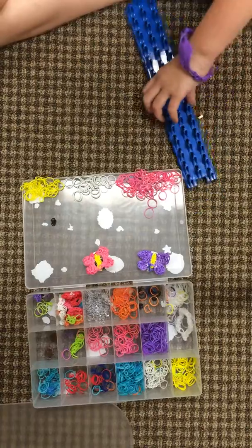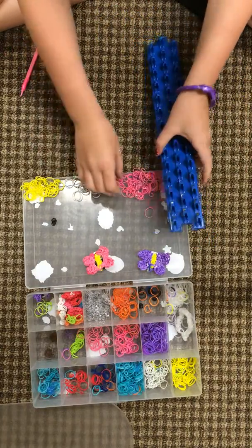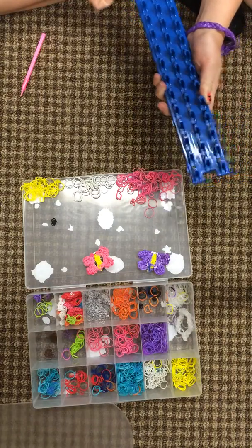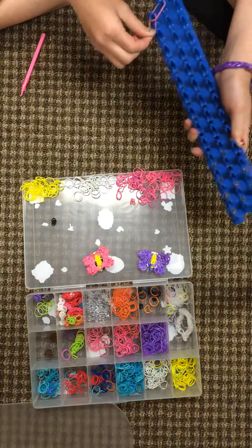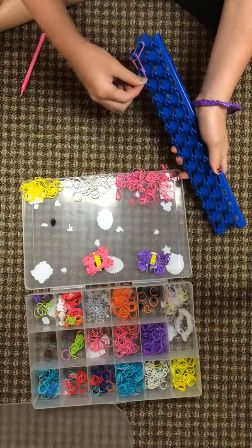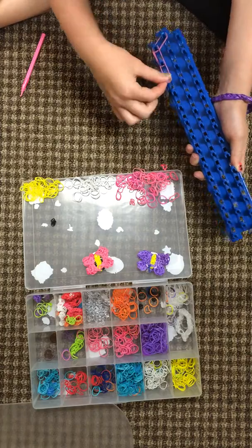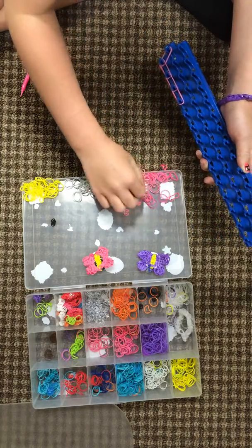And put the loom facing that way. Start off with the boar band going right. Double boar band again. Once you have three of the boar bands, do the other side.